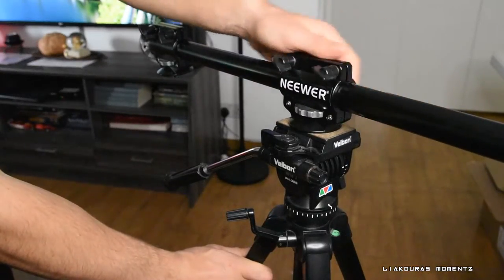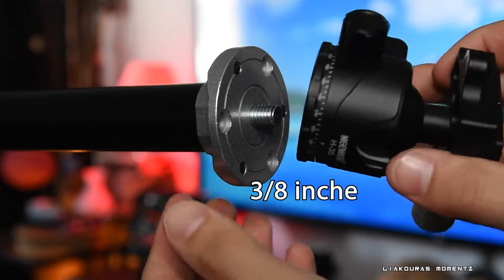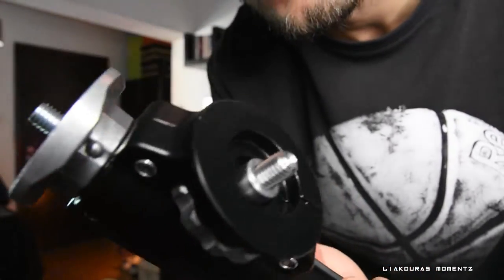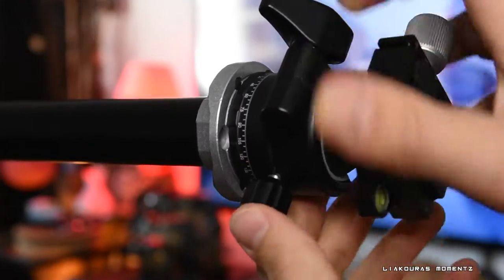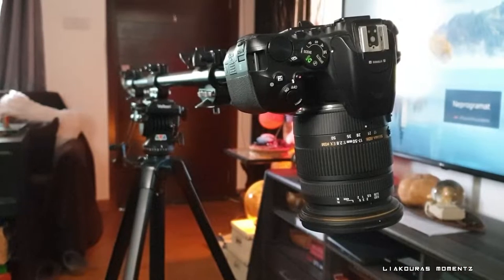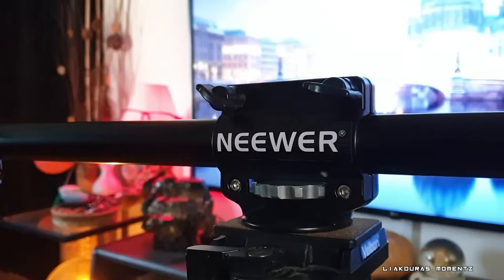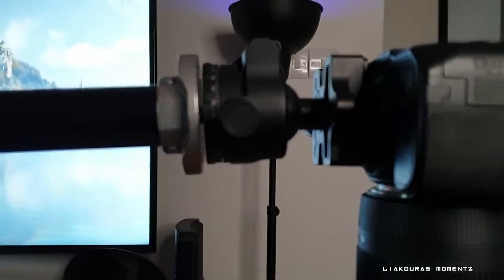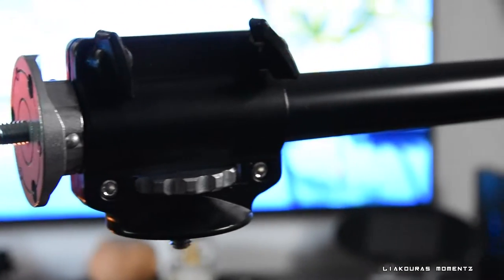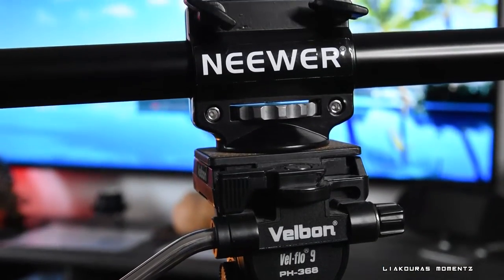Next we will mount the ball head on our arm extender. Now that we removed the adapter below, it's exactly 3/8 inch and you can mount it on any of the 4 mounts that you want. I will put it here and then very easily you can install your camera. My final setup has my tripod, the Neewer horizontal arm, and the ball head again from Neewer where I mount my camera. And of course you can use any of those mounts, adjust them to your needs and add more equipment.